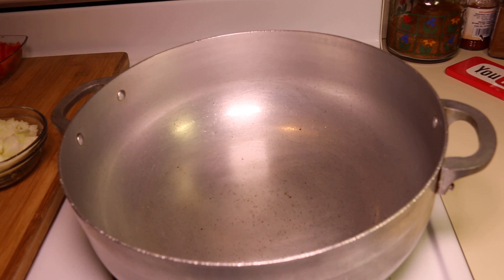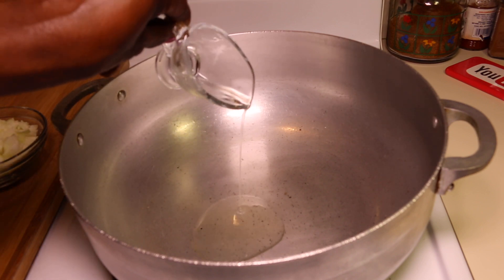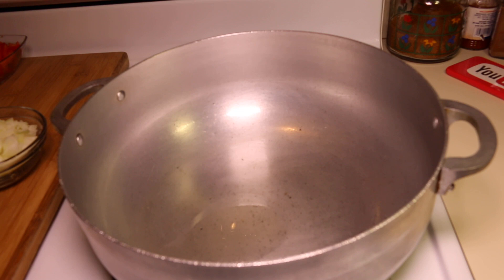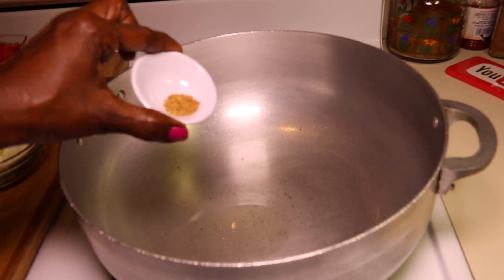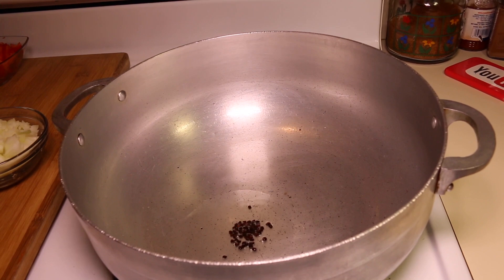My pot is on medium heat. Next I'm going to go ahead and add in the vegetable oil. Next I'm going to add in the methi seed. You want the methi seed to develop a nice dark brown color. The methi seed is ready. Next I'm going to go ahead and add in the curry paste.